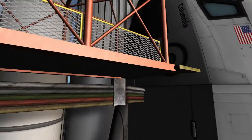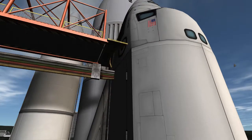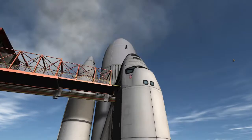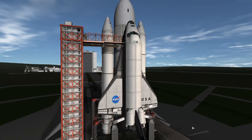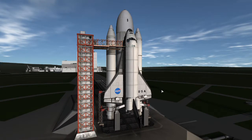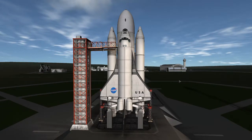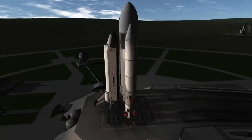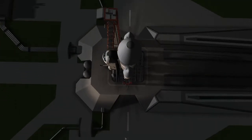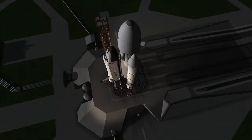Alright guys, here we are with STS number 1. This is something a little bit different from what I usually do, but this is something I just can't help showing off. Obviously, you are looking at the Space Shuttle. This is the best recreation I have ever made up to this point, and it flies like a beauty, just as you're about to see. I'm so excited to be sharing this.